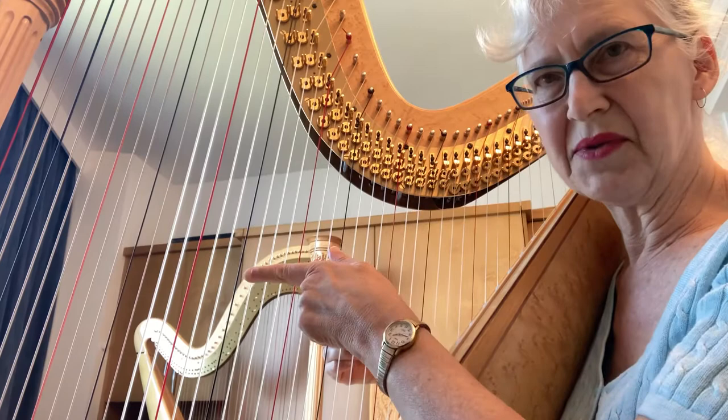Remember, just the thumb goes that way and comes back to normal. You don't ever come back this way.